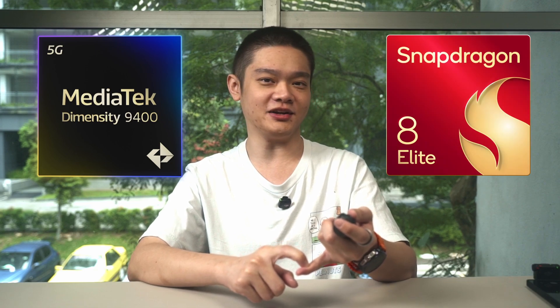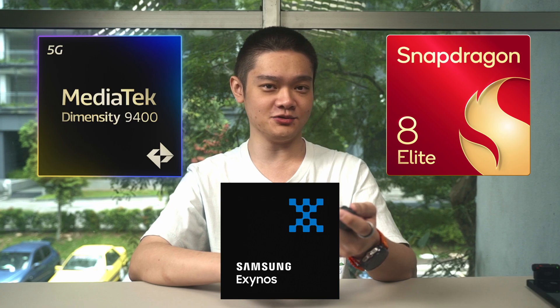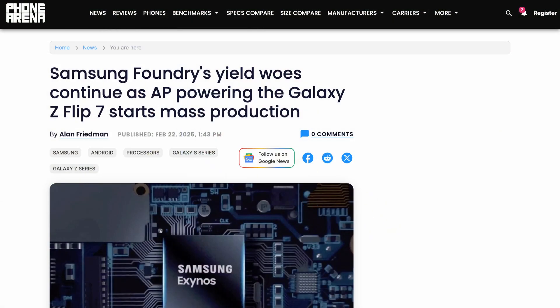At the time of this recording, Q1 2025 is over. Time really does fly and I think it's a good time to recap all of the flagship chipsets for this generation. We only have the Dimensity 9400 from MediaTek and a few variations of the Snapdragon 8 Elite. Disappointingly, the Exynos 2500 is a no-show as news reports claim that Samsung foundry have a low yield rate. Maybe we'll see it in the Galaxy Z Flip 7 or the Z Fold 7.